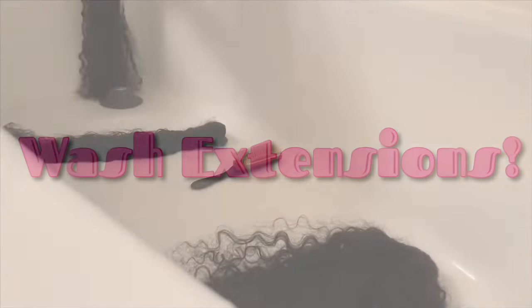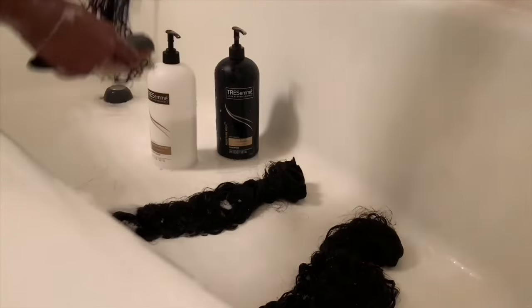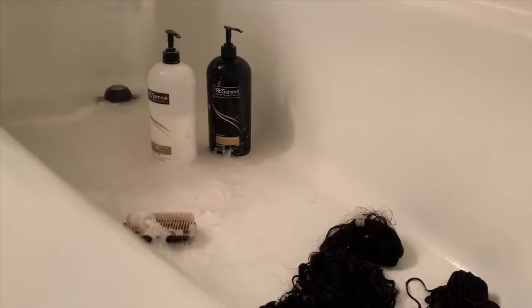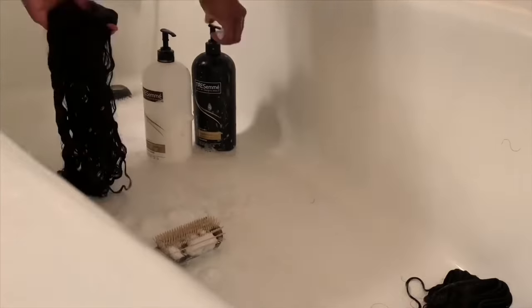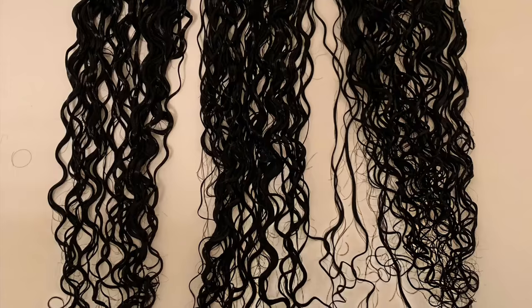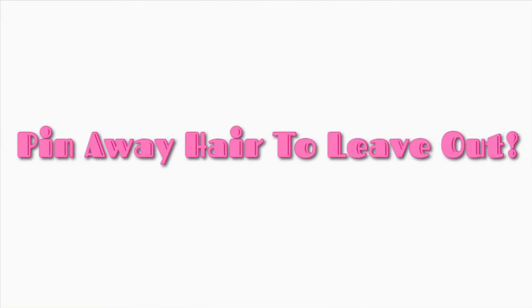Thank you for clicking to watch this video. I'm starting off with washing my extensions, and this is important whether you're washing new extensions or hair you've already had installed before. I've already installed this hair before, so I'm just reusing it. I'm mainly doing it for the video. I shampoo, condition, comb it out, then hang it up to dry.